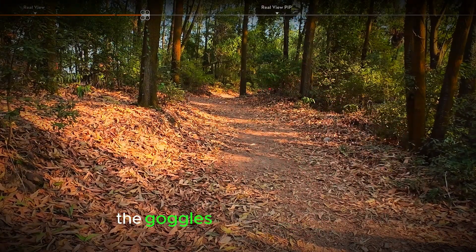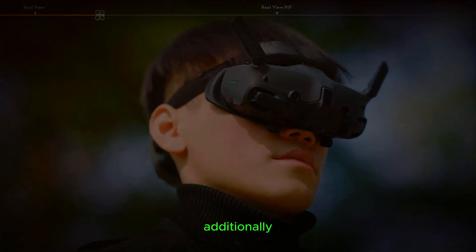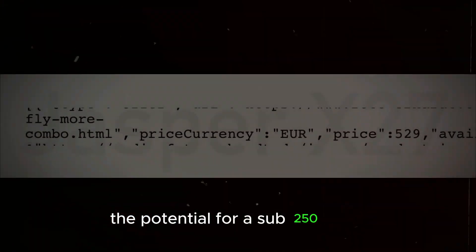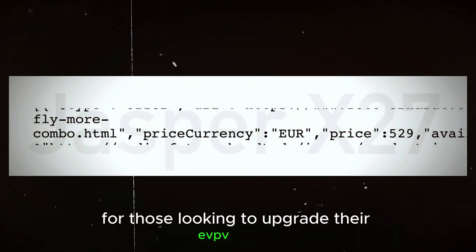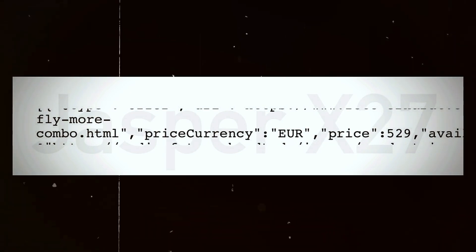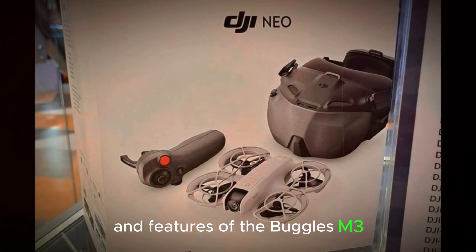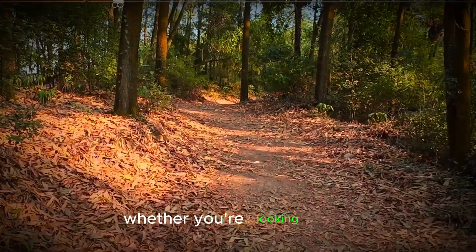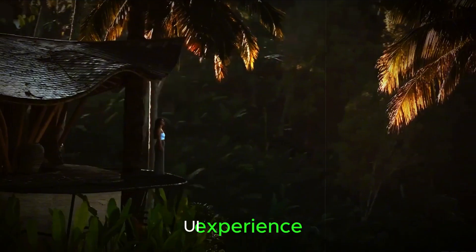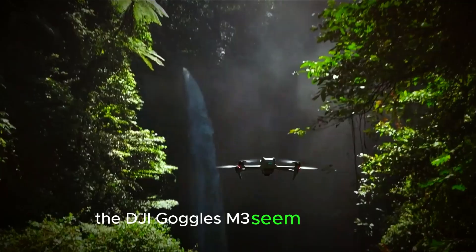The option to purchase the goggles separately from a bundle is a welcome change, providing more flexibility for consumers. Additionally, the potential for a sub-€250 price point could make these goggles an attractive option for those looking to upgrade their FPV setup without breaking the bank. As we await the official release, it's clear that DJI has put a lot of thought into the design and features of the Goggles N3, aiming to provide a high-quality product that meets the needs of the FPV community. Whether you're looking for a comfortable and immersive viewing experience or reliable long-range video transmission, the DJI Goggles N3 seem poised to deliver.